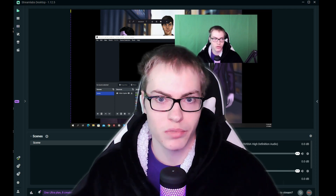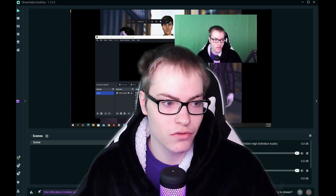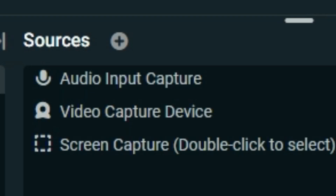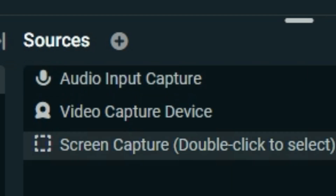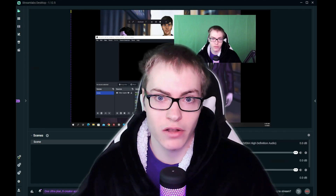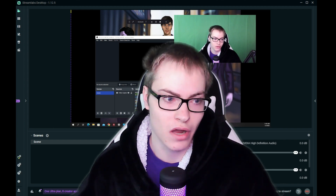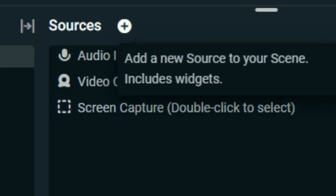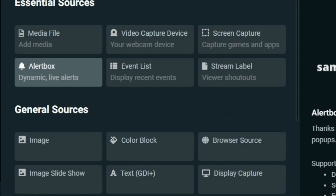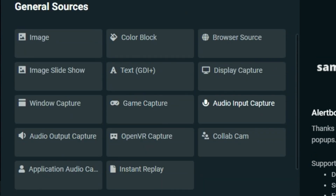For this next part you will need to download an app on your computer called Streamlabs Desktop. First, go to Sources — it will show free captures. The screen capture will automatically be there, but you will need to add the video capture device and the audio input capture. To add the audio input capture, go to Sources and press the plus button, then scroll down and select audio input capture.